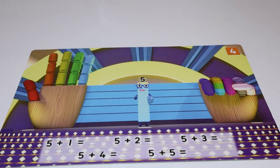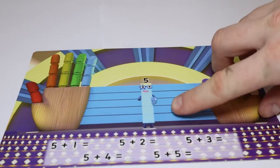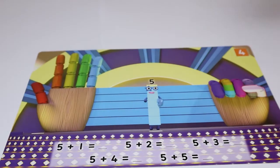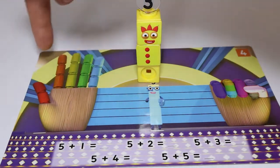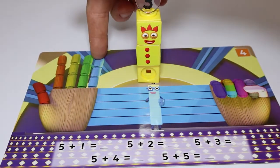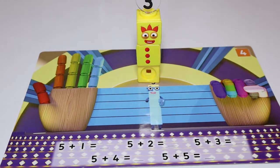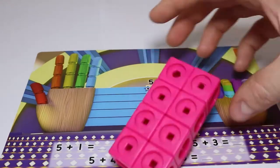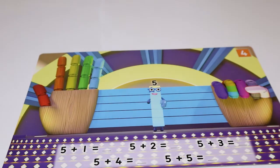Next up is five plus three. And what do we think that makes? So we've got number five here and we add number three. It makes one, two, three, four, five, six, seven, eight. Octoblock! Octoblock over here then. That's right.